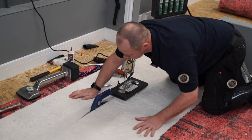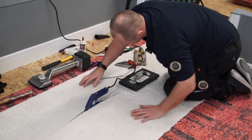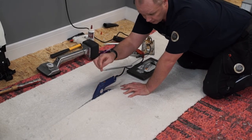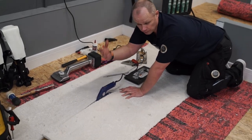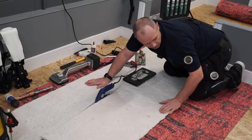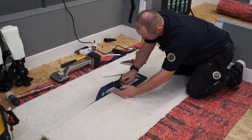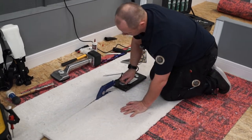If you find the carpet is bowing at all, you can set out some carpet kickers, get your knee kick out and push that bow back in, or correct any bias. You'll notice that if we had the heat seaming iron on number four you'd get quite a bit of fumes because it would be too hot for the heat seaming tape. On number three we're fine — and we are in a ventilated area anyway.